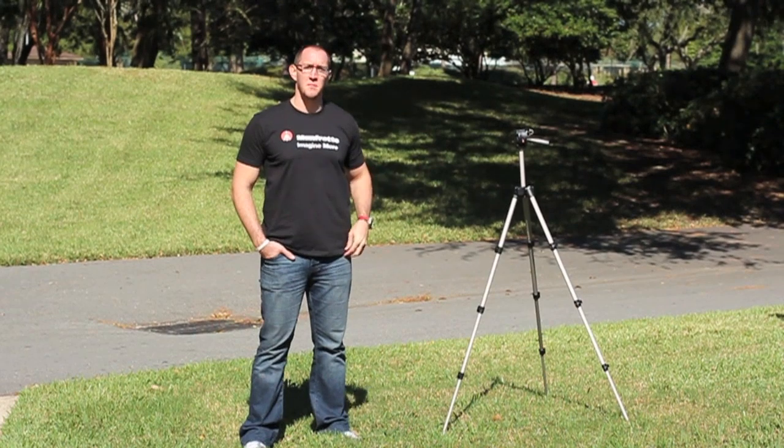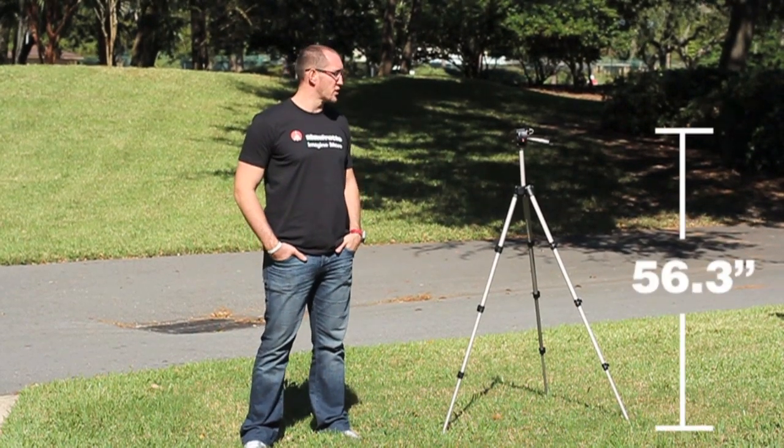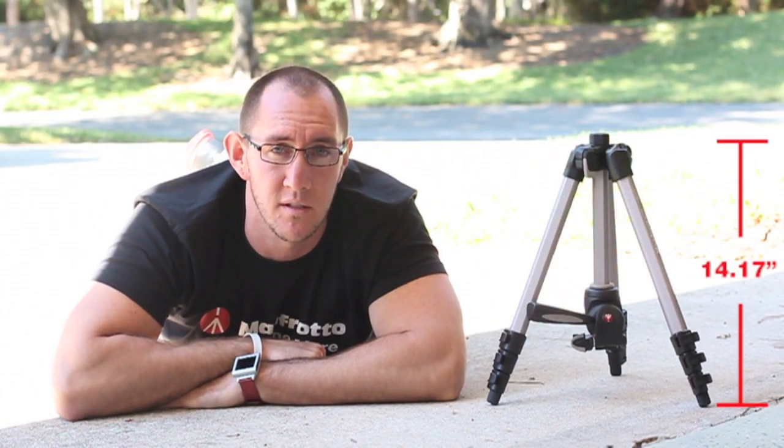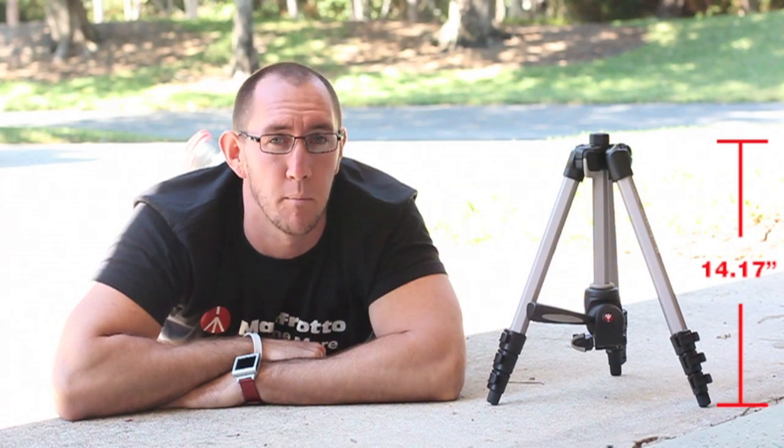At its maximum height, the MK394H is 56.3 inches tall — not too bad, though I'm a little bit taller. And at its lowest point, the tripod gets down to 14.17 inches. If you're taking video of puppies, it's the perfect height.